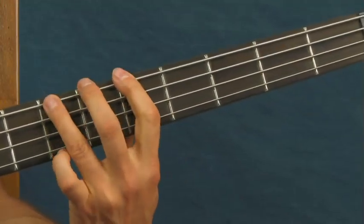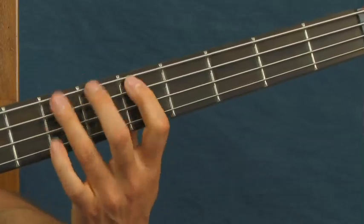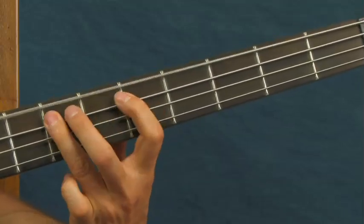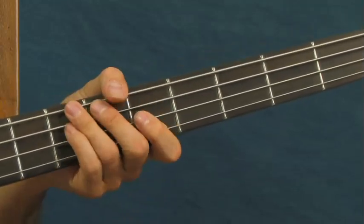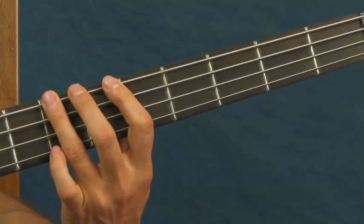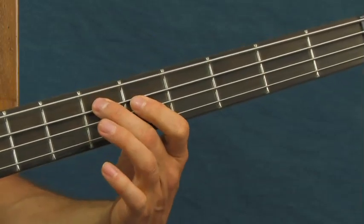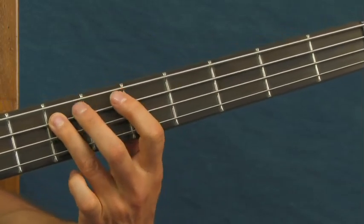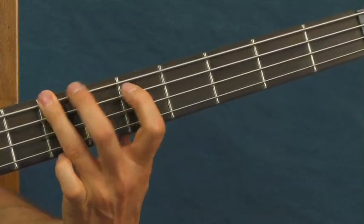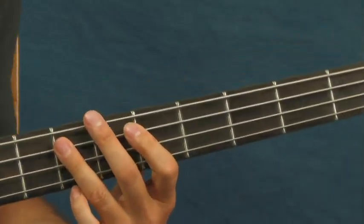When you move it up again, you're going to move from the 7th and the 5th of the E string up one string to the A string. How you're going to do that is you're going to hit the 5th fret of the A string, 6th fret, and then 7th. And then you'll be on the 7th. There's a little climb involved there.